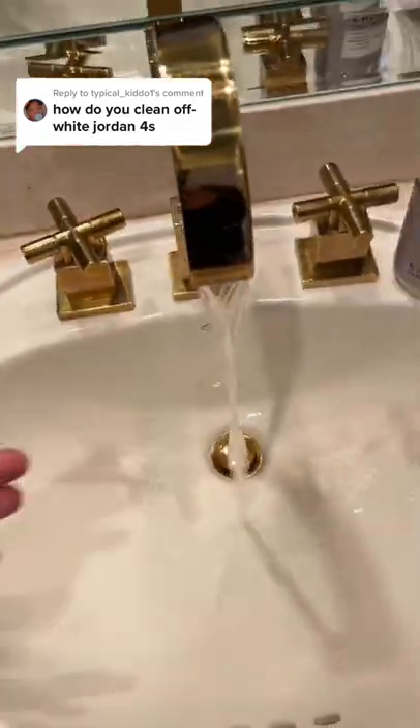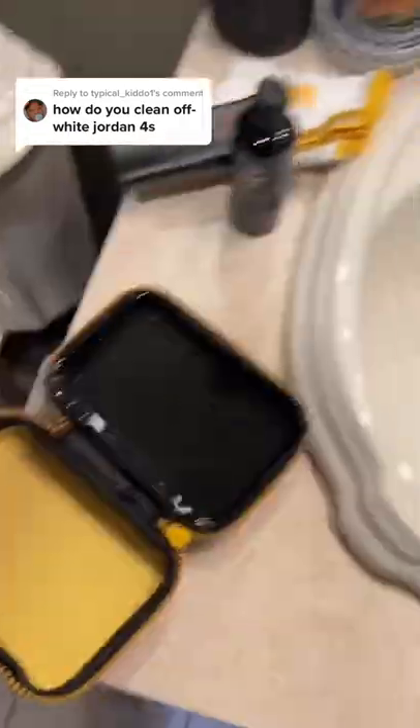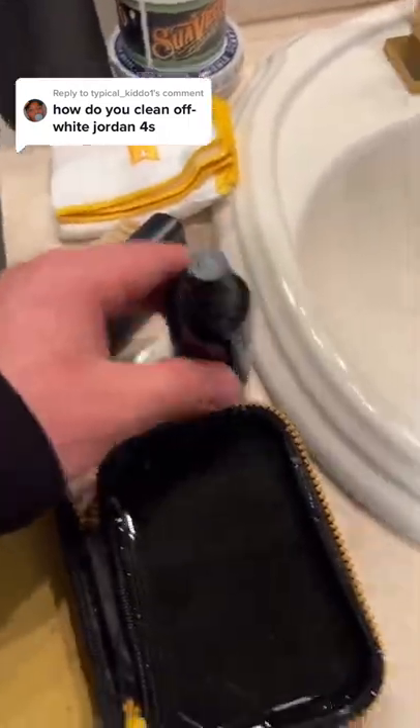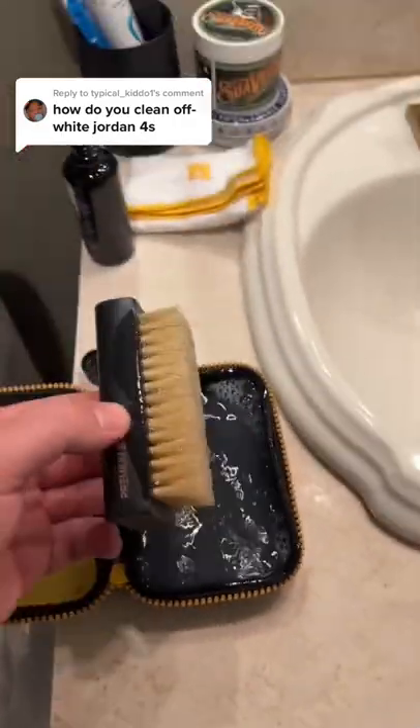First, let's go ahead and turn on the hot water, then fill up our bowl. Turn off the hot water. Then let's go ahead and take off the top on our solution and pour some solution in our bowl. Then let's dip our brush in and let's get scrubbing.